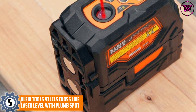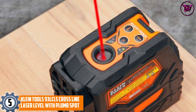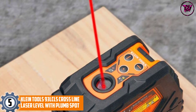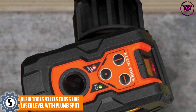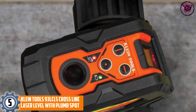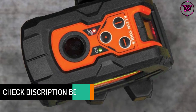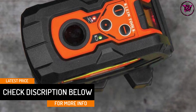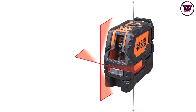At number five: the Klein Tools 93LCLS crossline laser level with plumb spot. This American-made red beam laser is sturdy and heavy duty enough to withstand the rough handling of most job sites. It is very easy to read and has plumb spots to allow overhead location visibility. The only downside is that it has a plastic battery container that is not very durable.